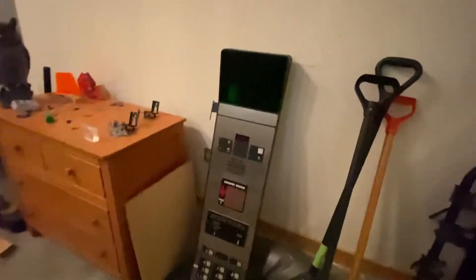Alright guys, we are at my house, and here's my series one panel, my Otis one. Now you might be wondering, is there anything different about this? But yes, there is something different.